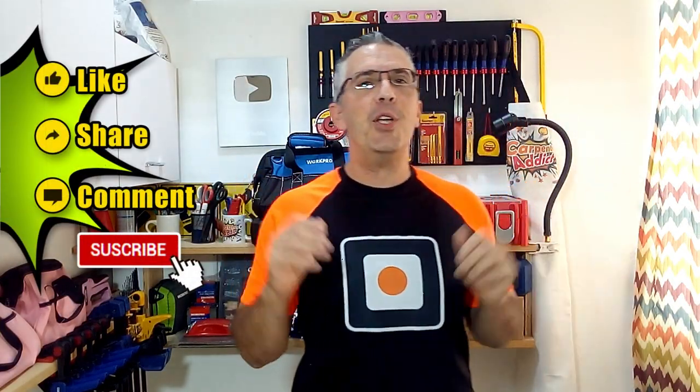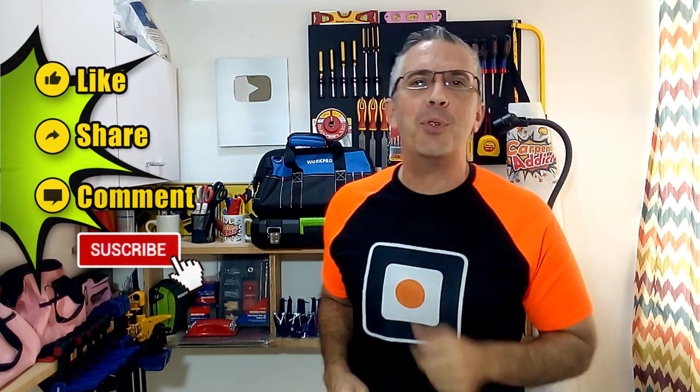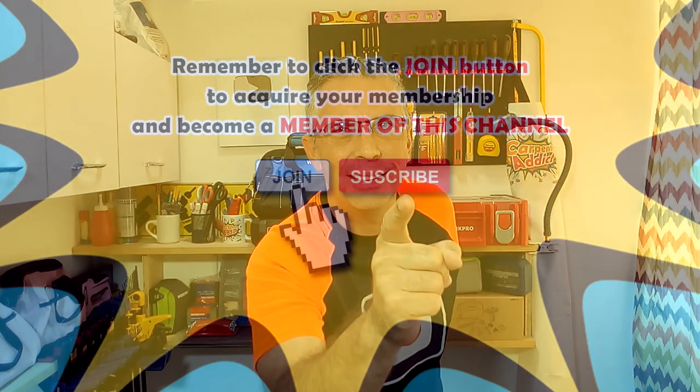Thank you for watching this video. Remember to click on like, share, and leave me your comment, and don't forget to subscribe to my channel. I will see you in my next video. See ya.